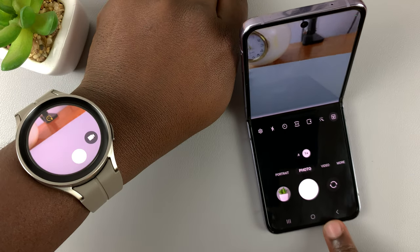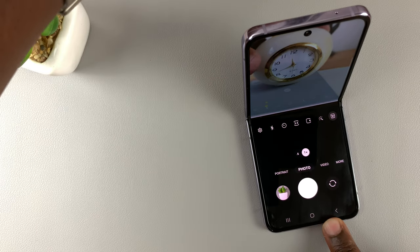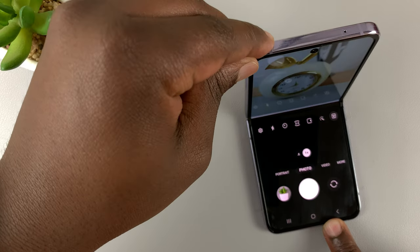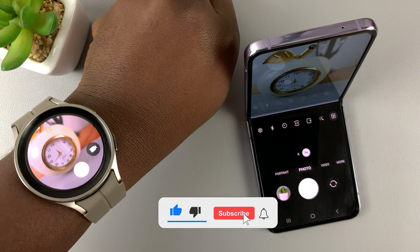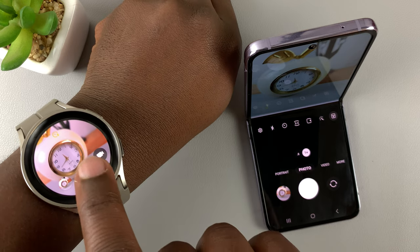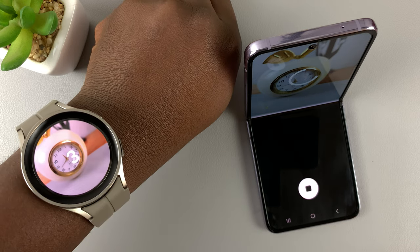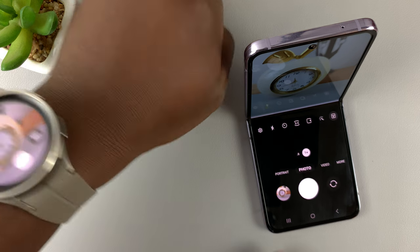For instance, if I wanted to take a photo of this clock here, I can either press on the phone or I can press from the watch, and it's going to take a photo just like that.